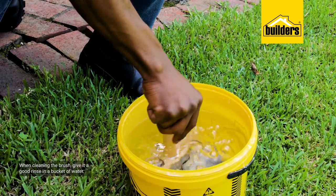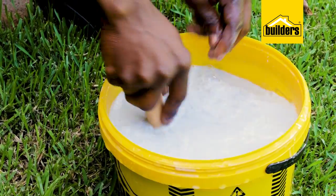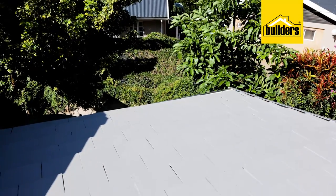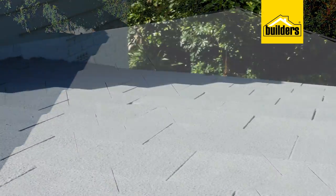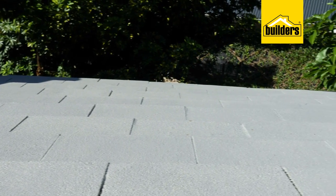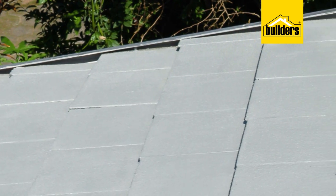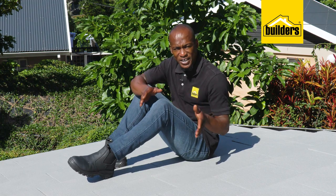Cleaning up is easy — just give the brush a good rinse in a bucket of water. This is definitely the look and the finish that I was going for. Because I've gone with a light color, it's going to reflect the heat, therefore keeping the room a lot cooler inside. And because the Damp X is a rubberized coat, it's definitely going to protect this roof for many, many years to come.